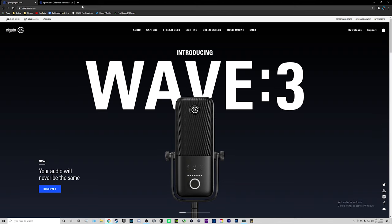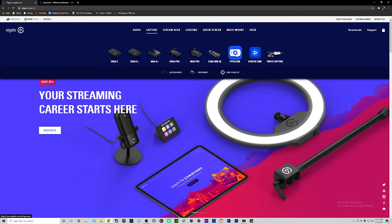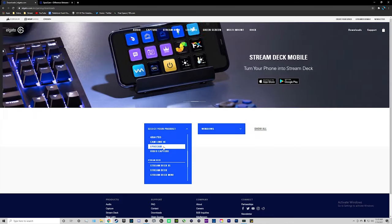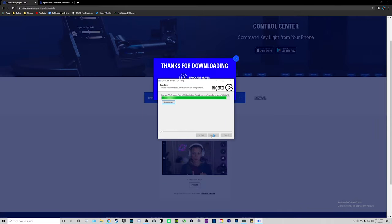On your actual PC, go to elgato.com, then go up to capture and over to EpochCam — we're going to download the app for our PC to use our phones as a webcam. Go to the right-hand side and click on download. Select EpochCam and make sure you have it set for either Windows or Mac, whichever OS you're using, then download and install the driver.